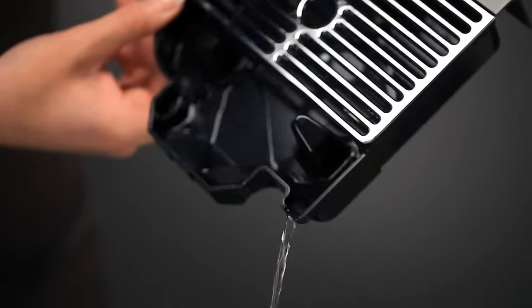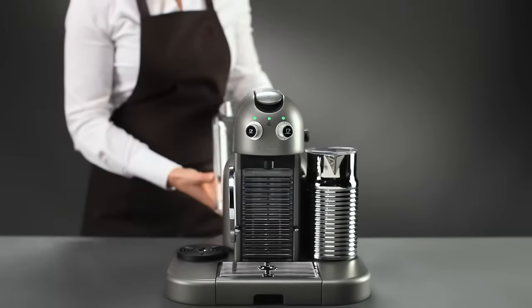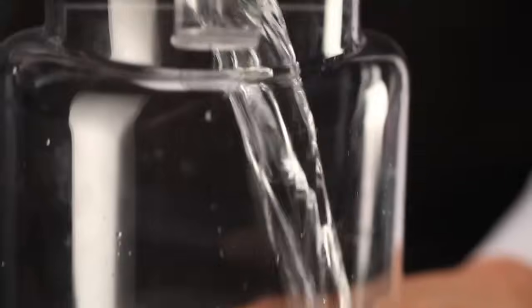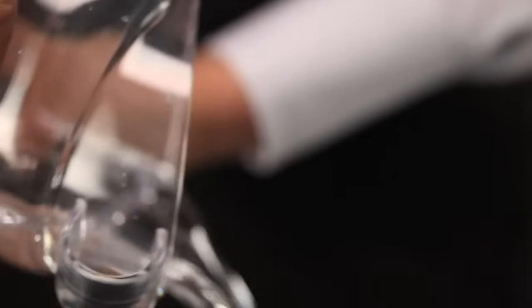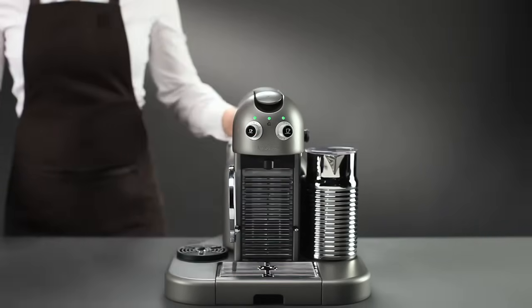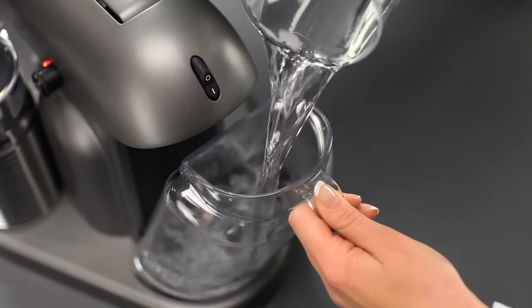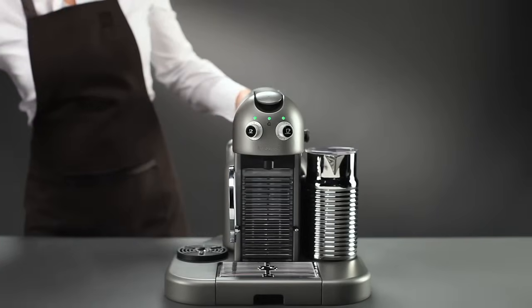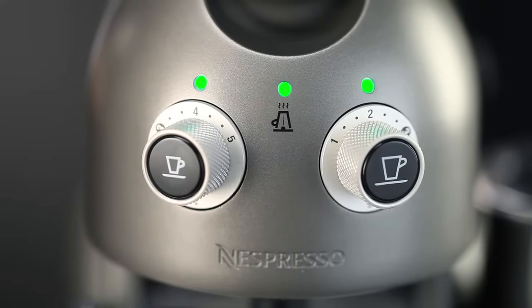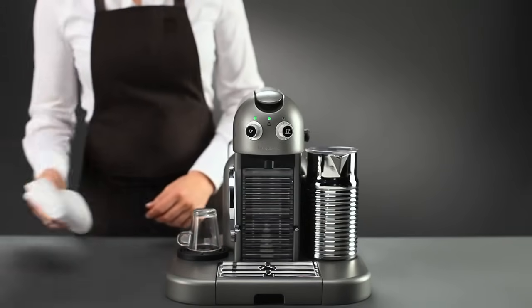Empty and thoroughly rinse out the drip tray and the water tank. Fill the water tank with fresh water. Turn the Lungo button to position 2 to activate the rinse mode.